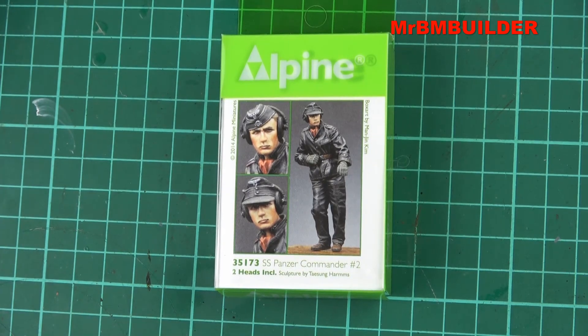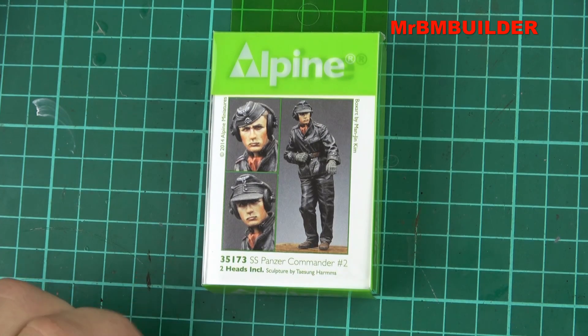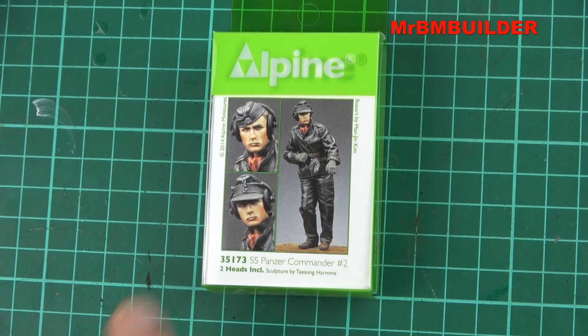G'day guys, back again. Hope you're all doing well. I haven't actually done a review of an Alpine Miniatures figure for quite some time. I've had this one for a fair while, so I thought we'd have a quick look at it — the SS Panzer Commander No. 2. As usual, it comes in your standard Alpine Miniatures little plastic box. You always get two heads with the Alpine Miniatures figures, and both of these heads look very nice indeed. I absolutely love the top one — that's probably my favourite.